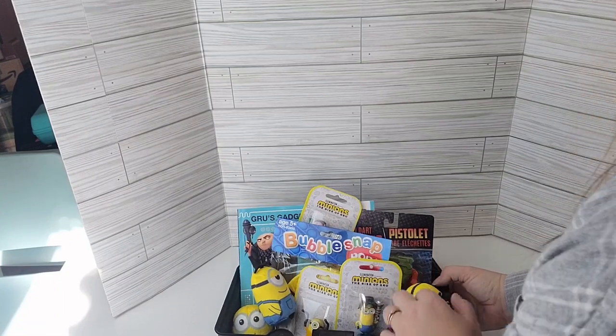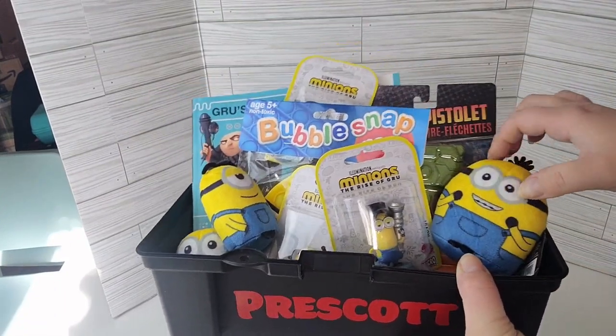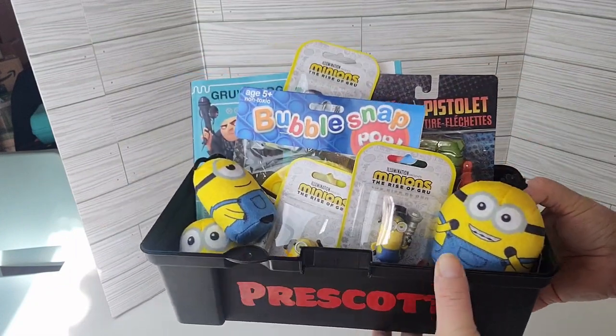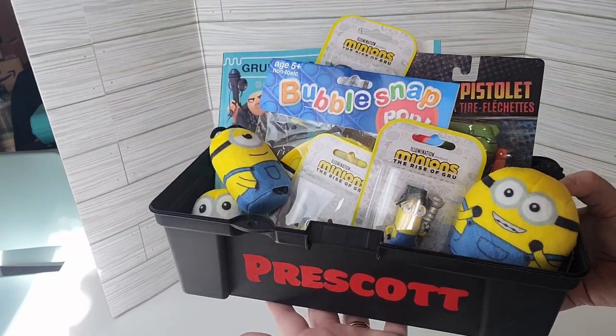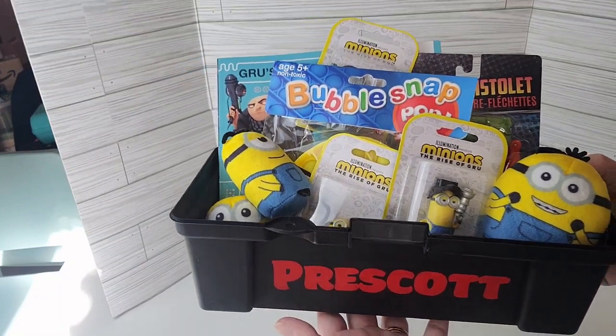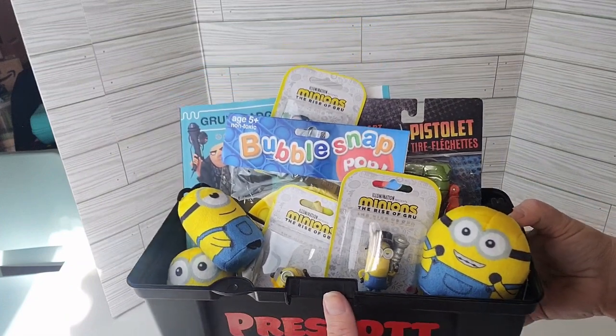And then we have just a fun little Minion-themed gift basket. I do love a good theme. This would be great too if you do an adopt-a-kid and you don't know much about them but you have an age range — this is a fun way to toss items together that they'll probably still really like.